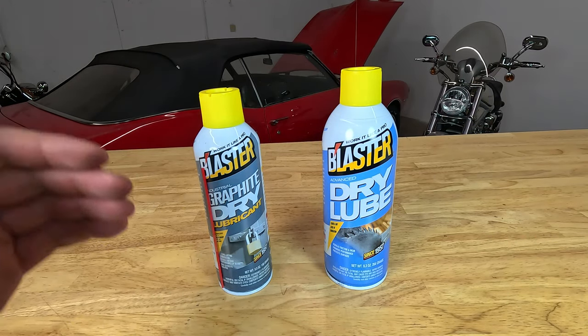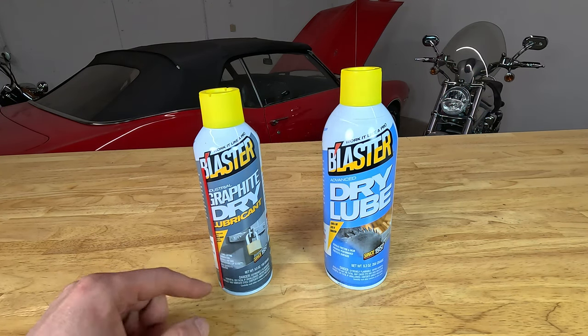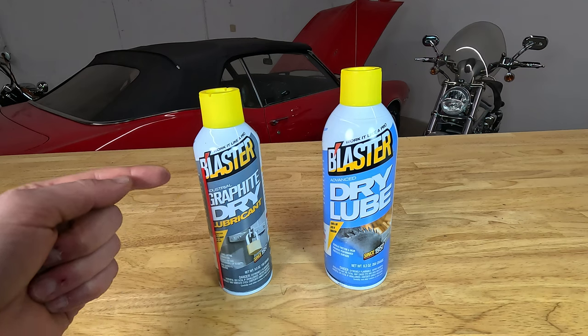Today we're going to talk about Blaster's Dry Lube versus Blaster's Graphite Dry Lube — what the differences are. We've gotten some questions from people in customer service calls, emails, product reviews, and things like that about how these products should be used, what they're used for, and ultimately what the difference is between them.